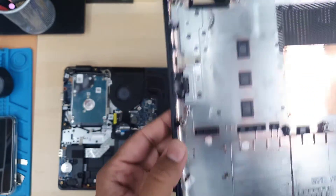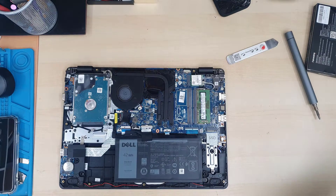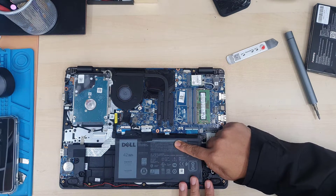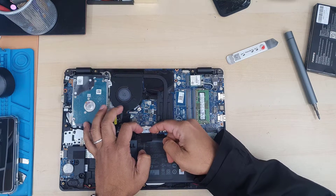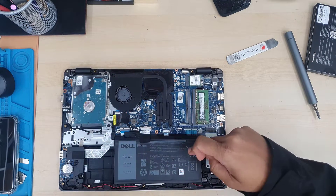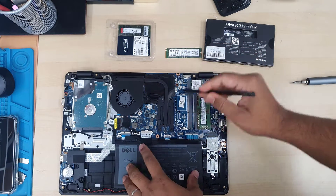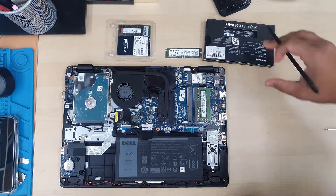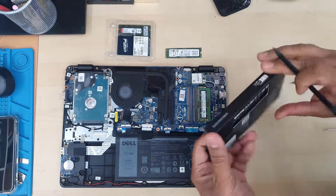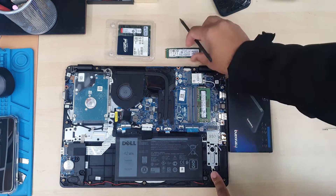All the screws from the back cover won't come out because there are safety locks. Once the back cover is removed we have to disconnect the battery — that's the first thing before we touch the motherboard. Then first of all we're going to start with the M.2 NVMe SSD, or if you'd like to install SATA you can just replace this.